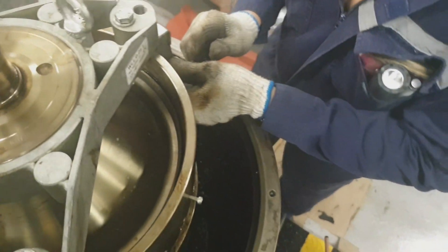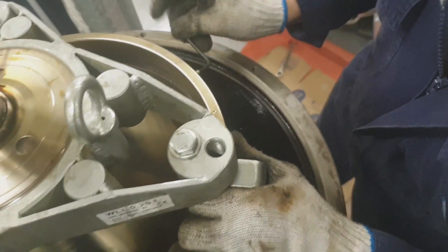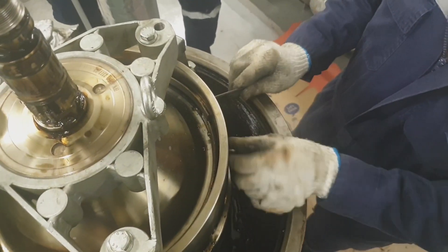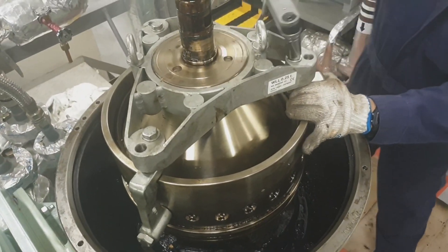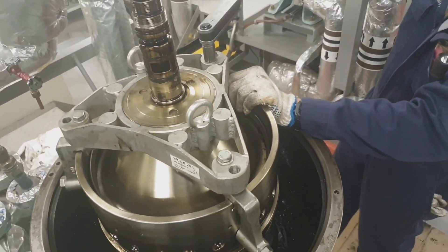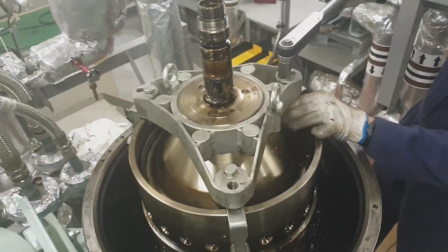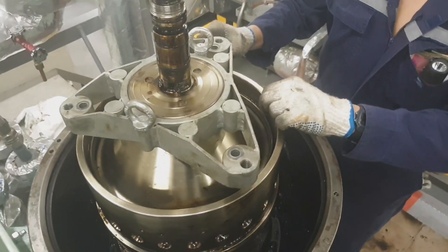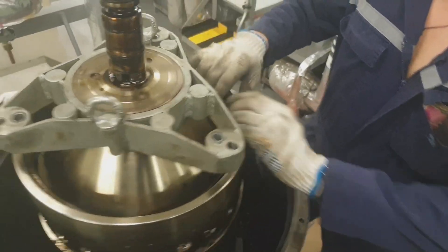We may need to tighten the compression tool a little more so that we can detach the lock ring. As you can see, it is easy-going. I started from the end part and now the end part is coming out. We have to decompress the compression tool, making sure the lock ring has completely come out before decompressing. I am removing the tool so that the lock ring can easily come out.